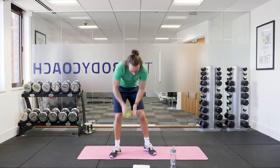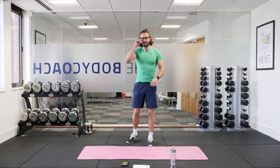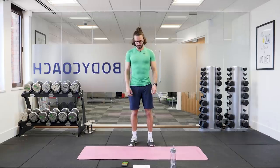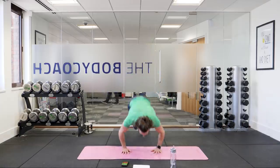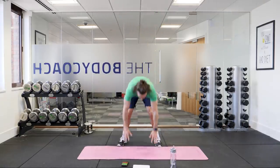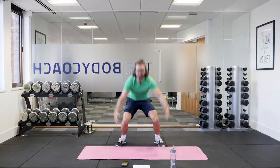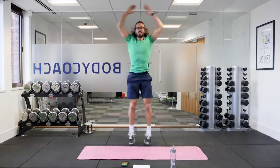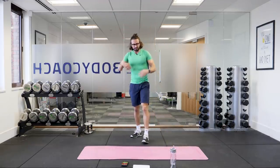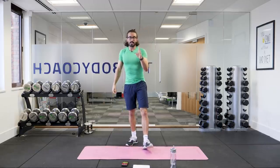Ten second countdown. As many burpees in 20 seconds as you can — starting in three, two, one, let's go! Chest to floor, push up, and up. Chest to floor, push up, and jump. This is a really tough finisher to get that heart rate up to the next level. One more rep — down, up. And relax. Ten second rest — suck some air into the lungs. Second set, same again — burpees.